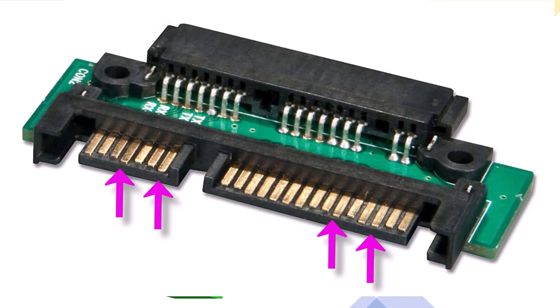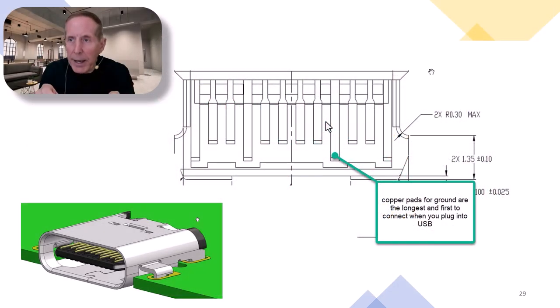This is the inside of the USB-C jack where you would plug in a USB cable. Notice that the copper lands that come down in the plug — the ones that are the longest and connect first — are always ground. The same thing is true with SATA: both power and data connectors have the longest pads connecting first, and those will always be ground. Ground the system, then connect your signals.